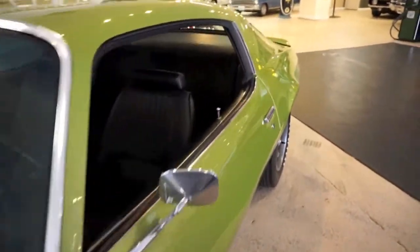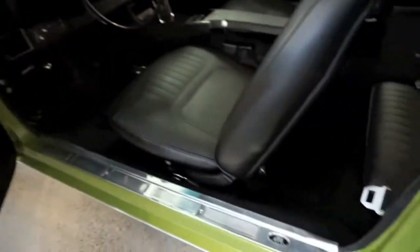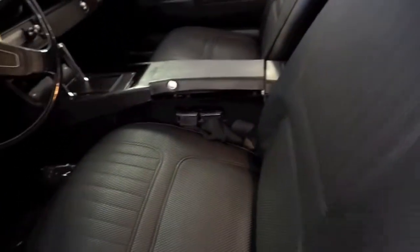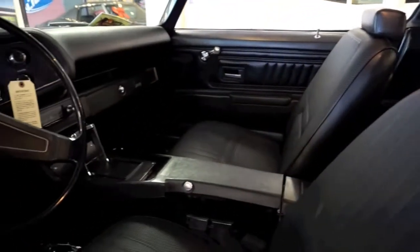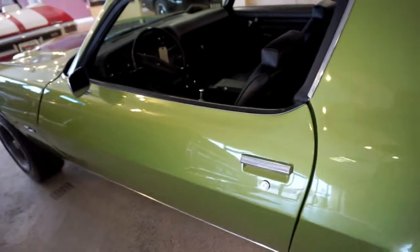Going inside the car — all the weather stripping is brand new, it's not cracked. New door panels and sill plates. The car was completely taken apart, painted, and put back together. The seats are all brand new, the headliner is beautiful and new, and the dash is new. The console is nice and clean. This is truly an investment car — these cars are getting more and more expensive by the day.